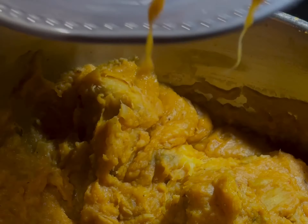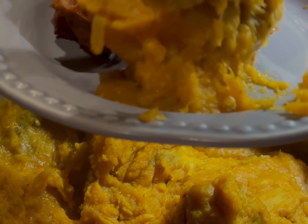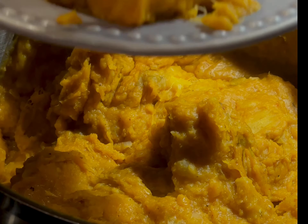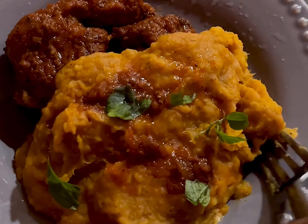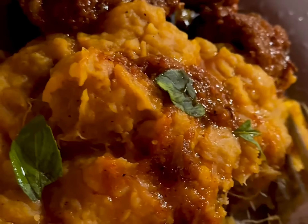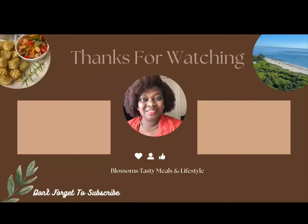What are your favorite things to serve with yam porridge, or how do you like having yours? Share with me in the comments. You're welcome to eat with me — I appreciate you for watching. Till my next video, God bless you, bye!